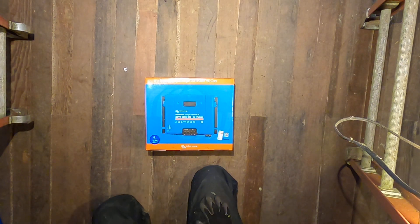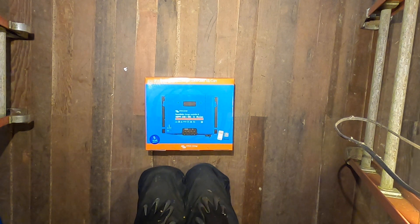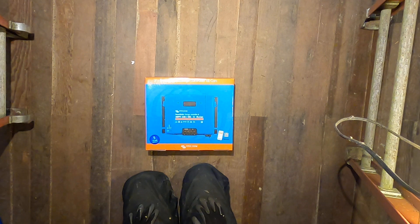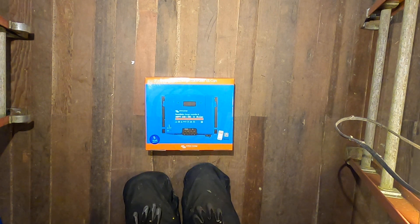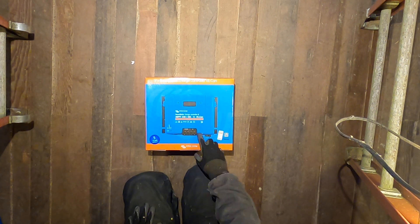Hey again y'all, so today on the MetaGrid we're going to be unboxing some goodies I received yesterday. The first is my Victron SmartSolar charge controller — it's the MPPT 250/100, so it can handle up to 250 volts input from panels and can output 100 amps maximum. The 'TR' designation means it has terminals rather than MC4 connectors, and it also has VE.CAN.